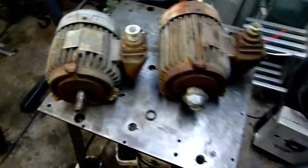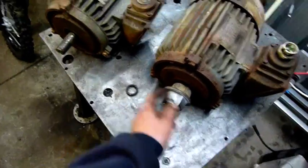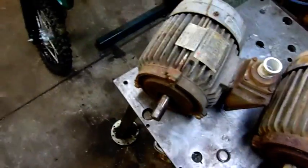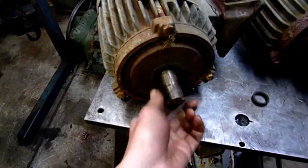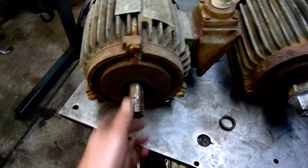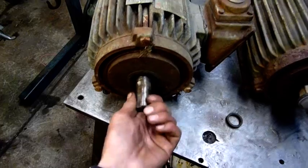These are ex-cooling tower motors. This one still has a bit of a fan hub attached but it's busted off around the centre, and they both sound like they have rocks in them — because that's why they were replaced. The fans in the cooling towers were making horrible noise.